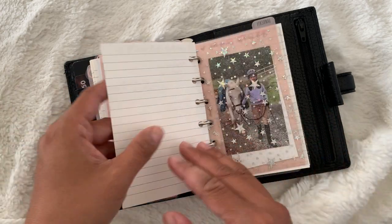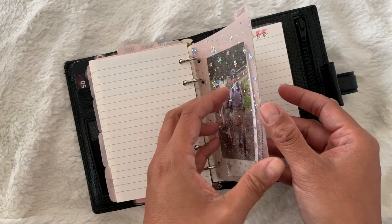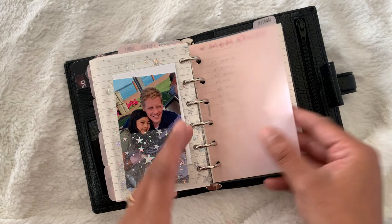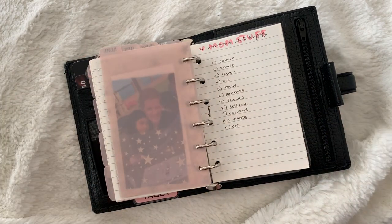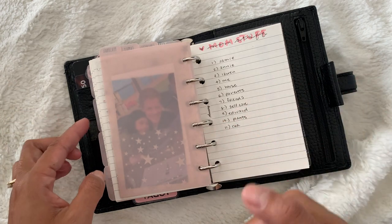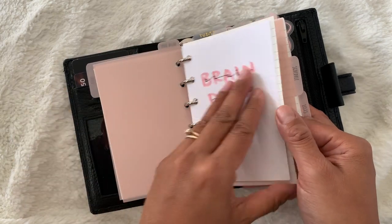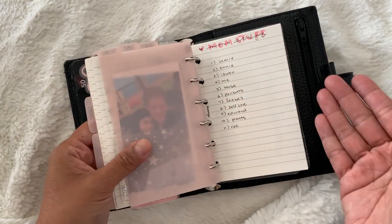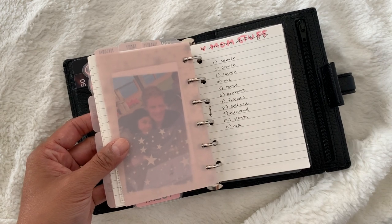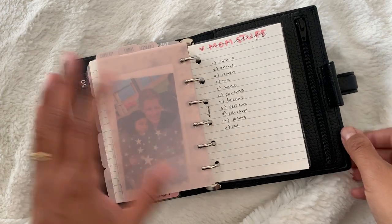Here is another photo of Lauren when she was younger, and then my next section is my family section — just present ideas. My next section is my personal section and mom stuff. Not only do I have a trigger list in my brain dump section, I also have a trigger list just for me, so this is what I refer to if I really need to think about things that need to get done for every aspect of my life.